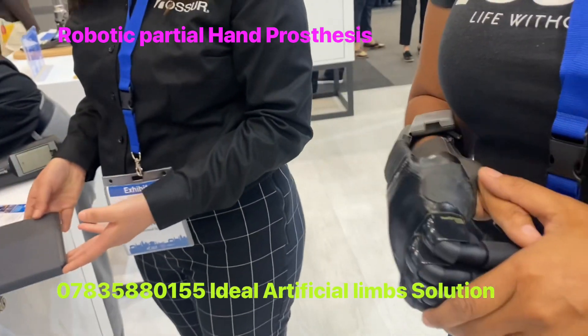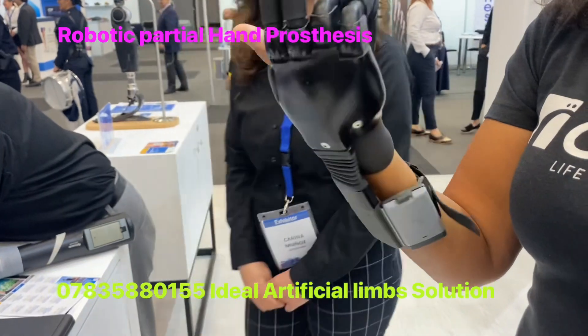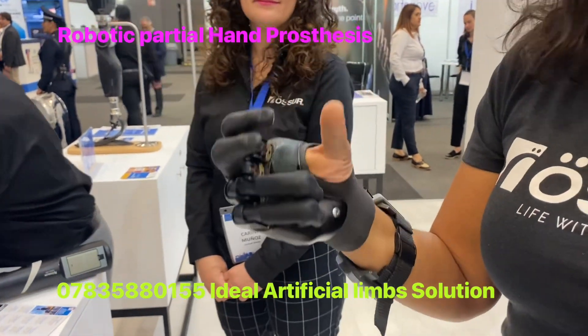Thank you very much. I think this much information about this robotic iDigit hand is really helpful for our patients from Ideal Artificial Limb Solution. Thank you very much. You're welcome.